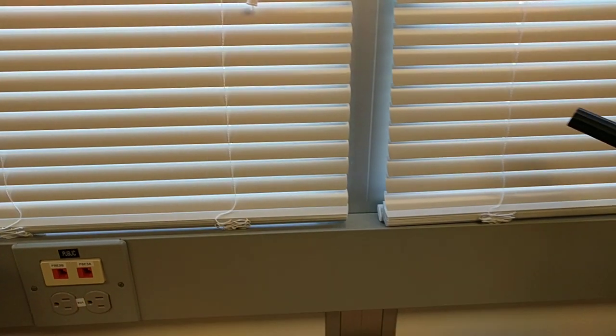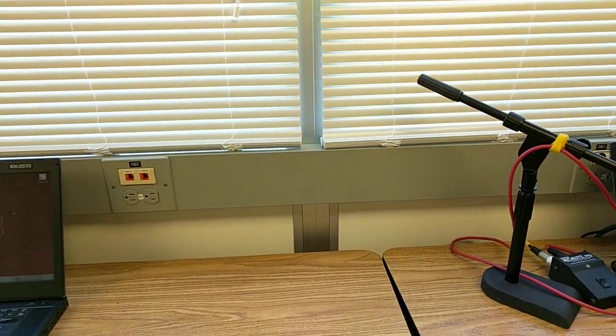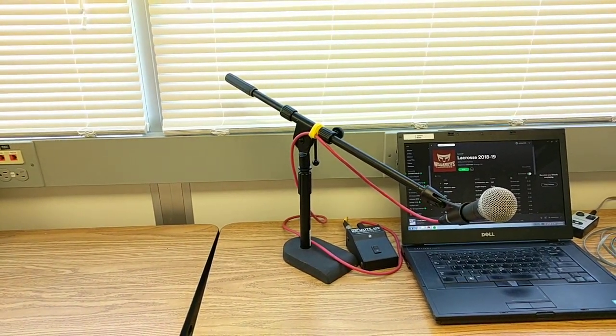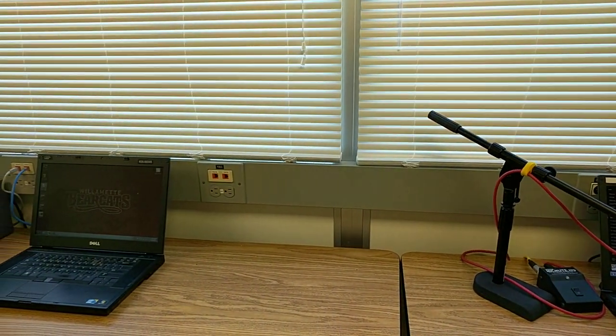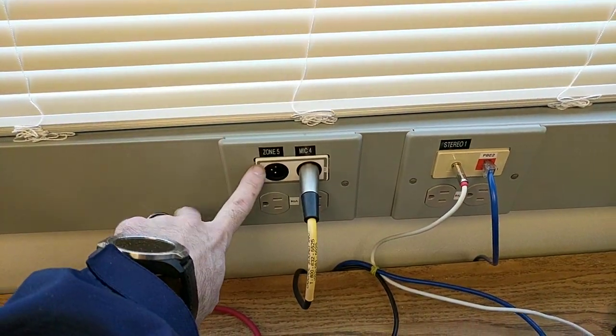We've got this dual channel that wraps around the bottom. The bottom channel is for power, so there are power outlets everywhere. There are also power outlets underneath, so anything permanent is plugged into those and anything we need to plug in day-of can just get plugged in. The top channel is for network and data.